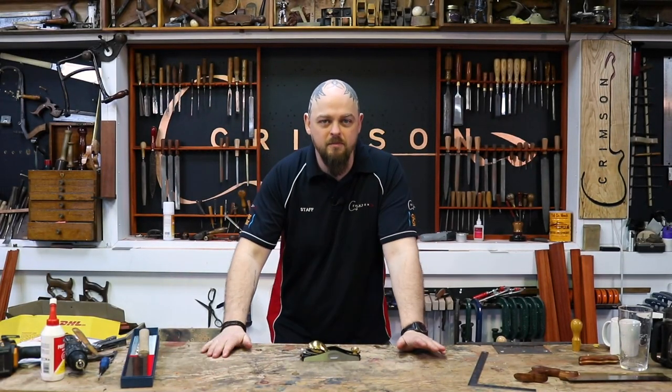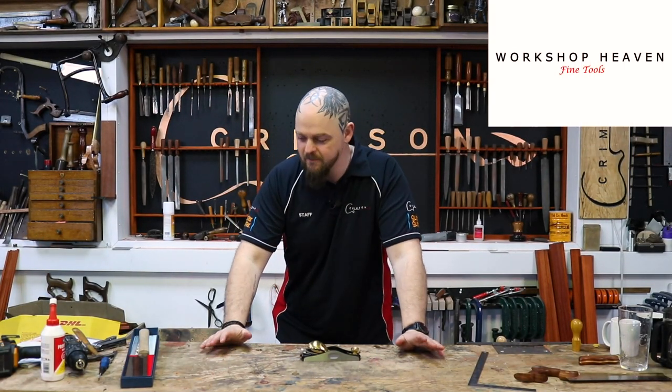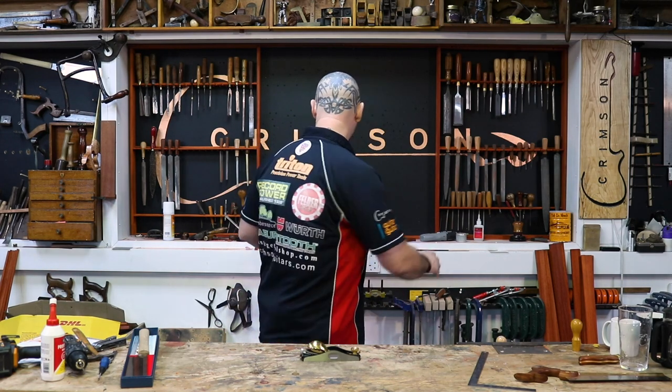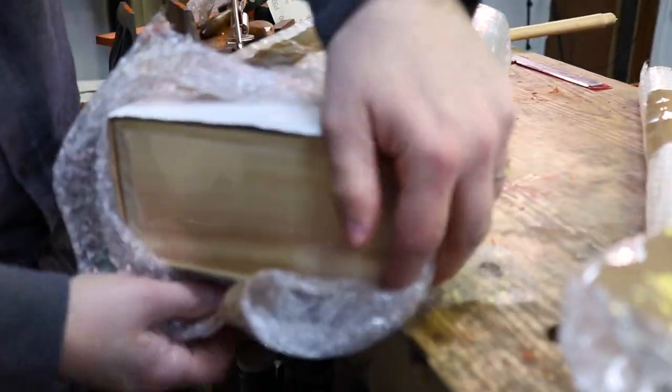Last week my friend Matthew over at Workshop Heaven sent me a Christmas present because he knew I was doing all of this stuff. Look at my tool rack — that looks pretty plain to me.